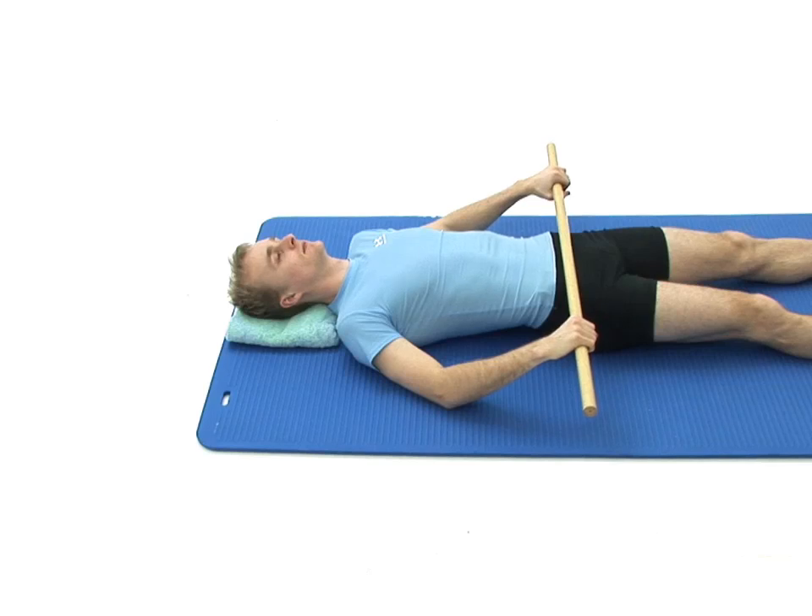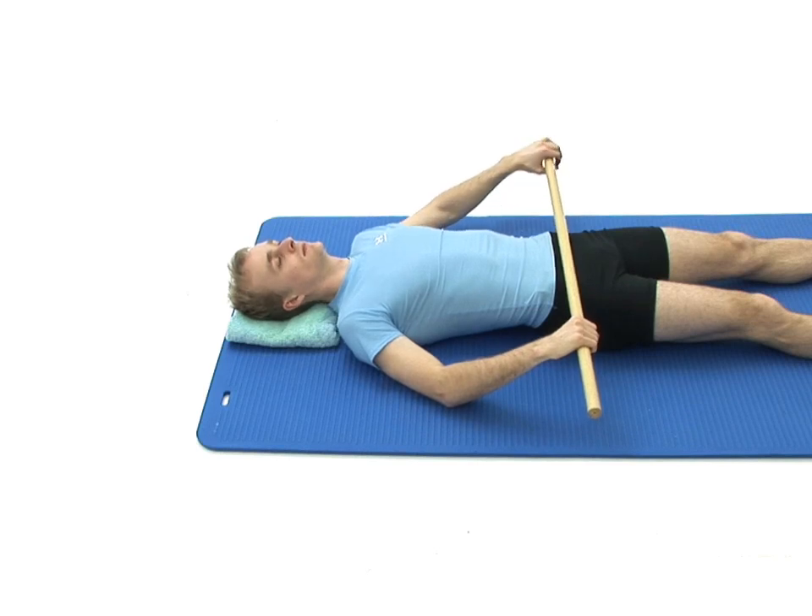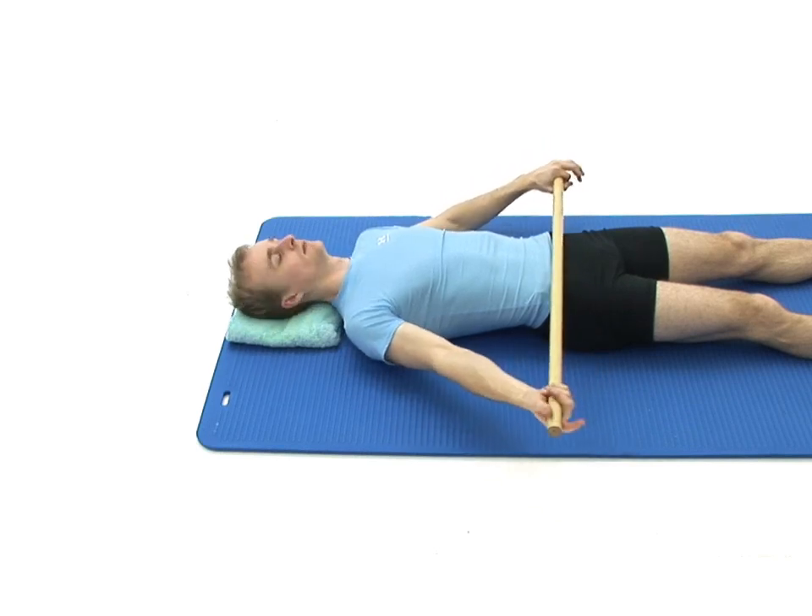This exercise is designed to mobilise your shoulders. You will need a broomstick handle. Begin by lying on your back on a comfortable surface with your head supported. Rest your broomstick on your thighs with a medium to wide grip with your palms facing down.